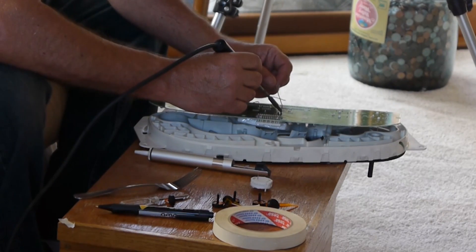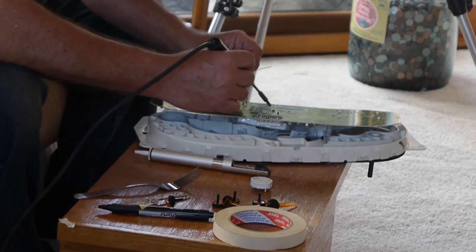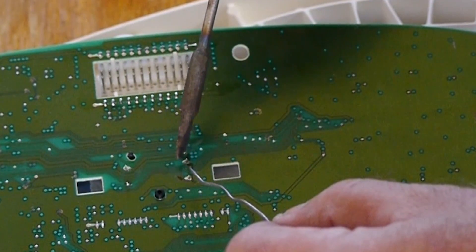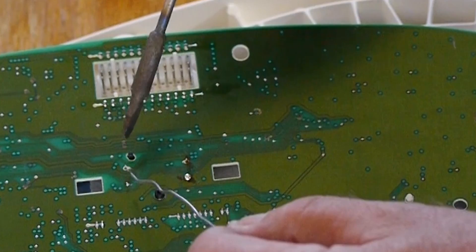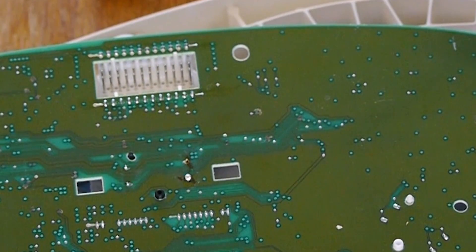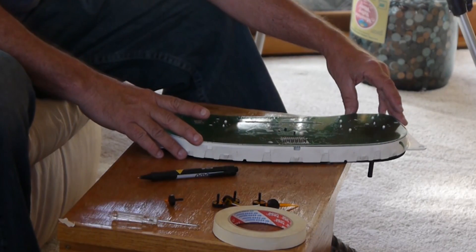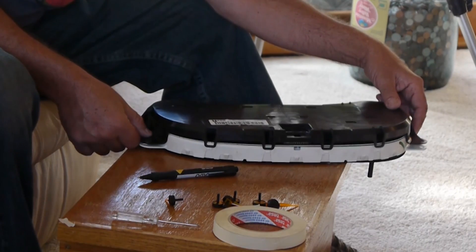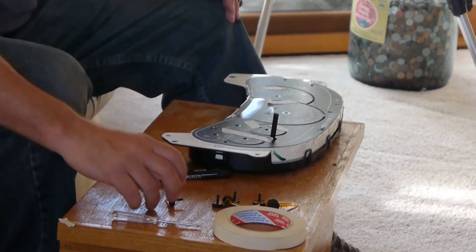Take your soldering iron. Don't keep the heat on there too long — it will actually ruin the foil. And there it is. Flip this over — that's now in alignment. Take the back half of the case, set it on, snap it down, and now we're going to put our needles back on.